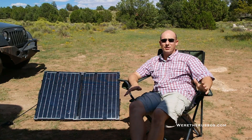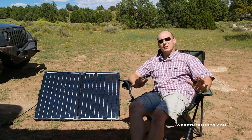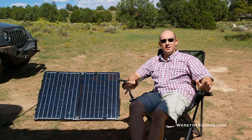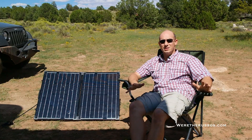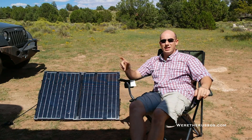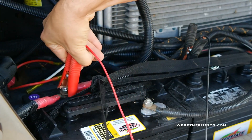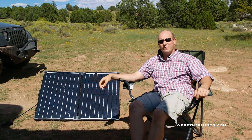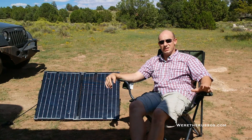The beauty of this panel is the fact that we paid less than $300 for it. We didn't have to drill anything into the RV, there is no installation. All we do is take the cable with alligator clips at the end and attach it to the terminals on our batteries. We have two house batteries, these are six volt batteries.